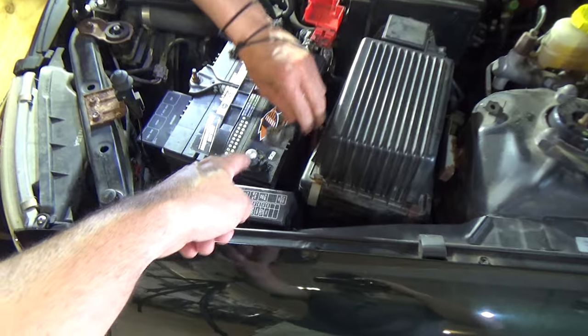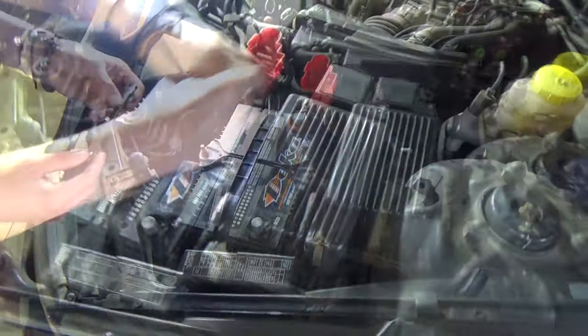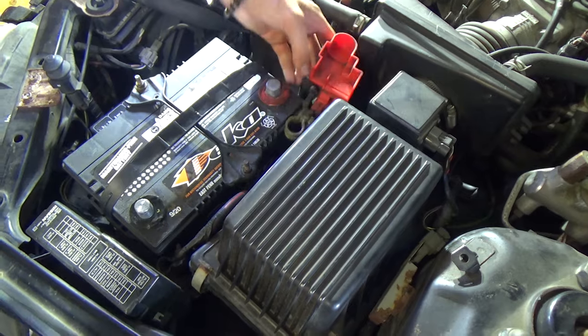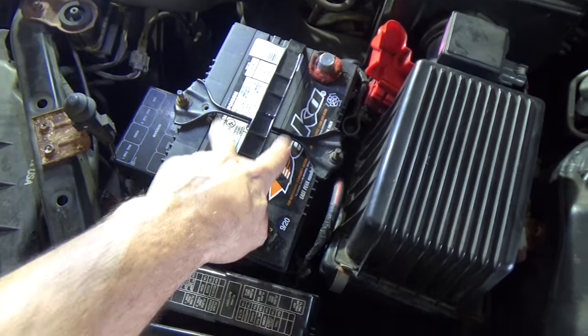Very good. Push that down in here - you want to tuck that out of the way. You don't want this to accidentally pop up and hit that. There you go. Same thing - you want to tuck it out of the way. So that's good.